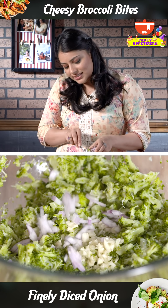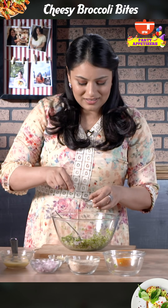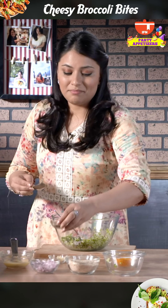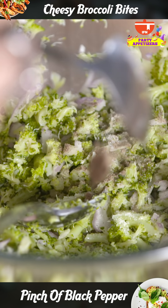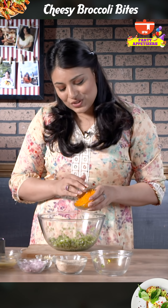To this I'm going to add some minced garlic, some finely diced onions, and it requires some salt, pepper, and now we add cheese. I'm using cheddar.